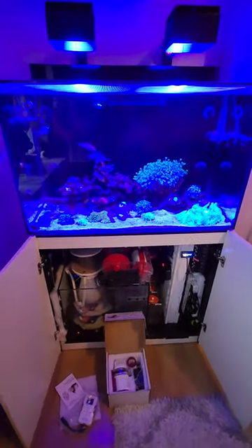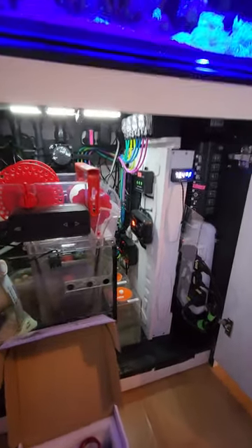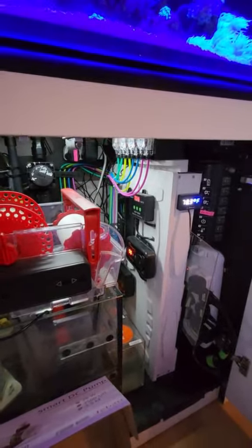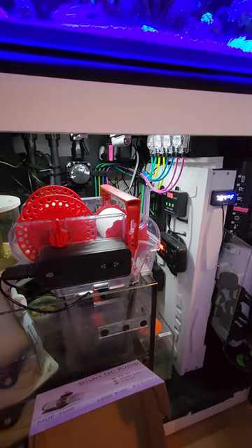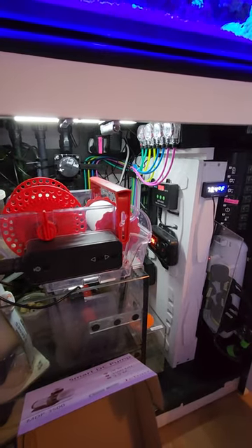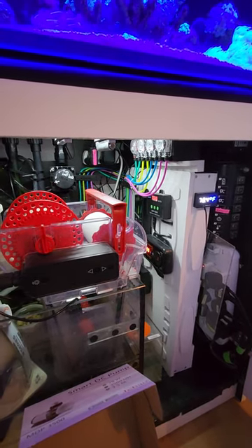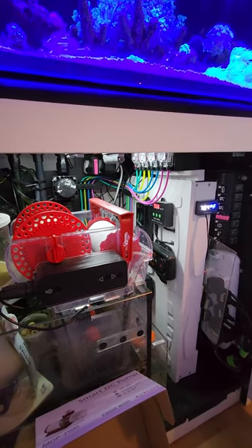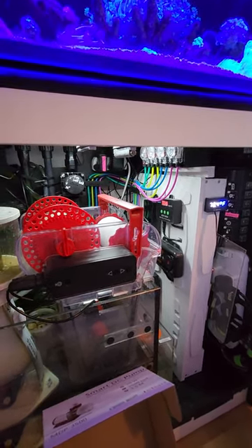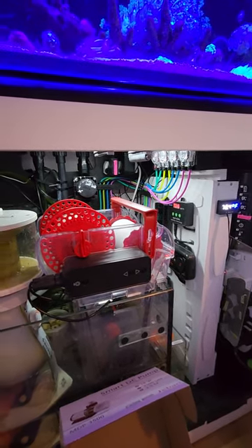We're diving into what happened to me — it's about the return pump. Something happened when I went away on holiday: the return pump failed and came up with an error. It's a Jacob 4000 litres per hour, Chinese brand, and actually it was already a replacement of the other one that failed. I did get someone to come in and reset the system — there was a power cut that tripped it. The return pump didn't come back on; it said error, so it wouldn't fill up the main display.